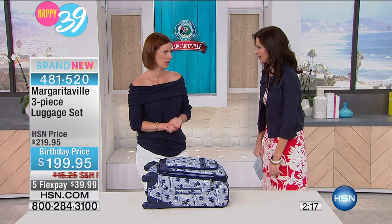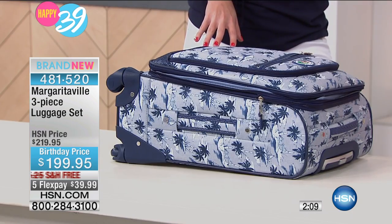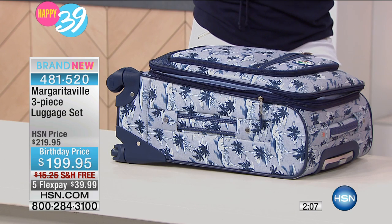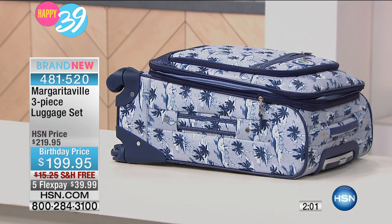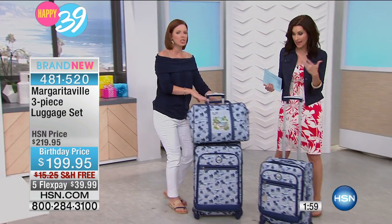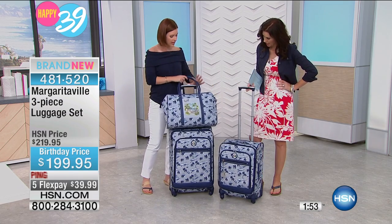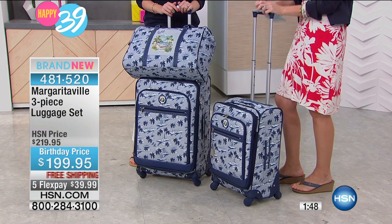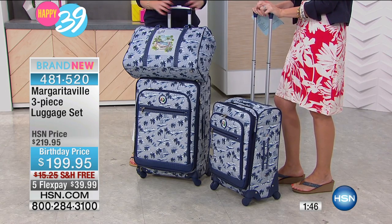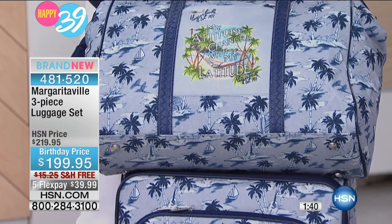What a great, fun way to update and upgrade your luggage. You'll never wonder 'is that my piece coming around the belt?' because no one else is going to have it. Another feature I really love about this three-piece set is that they all fit inside of each other. So this fits inside of this, and all of that fits in the largest one. If you live in a condo or apartment and you're short on space, they all store in one — not taking up a ton of room in your house.